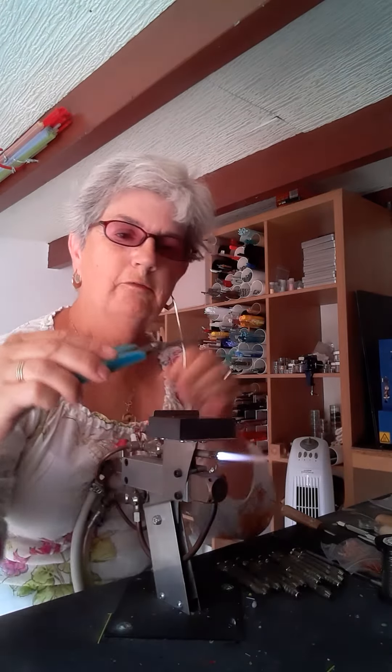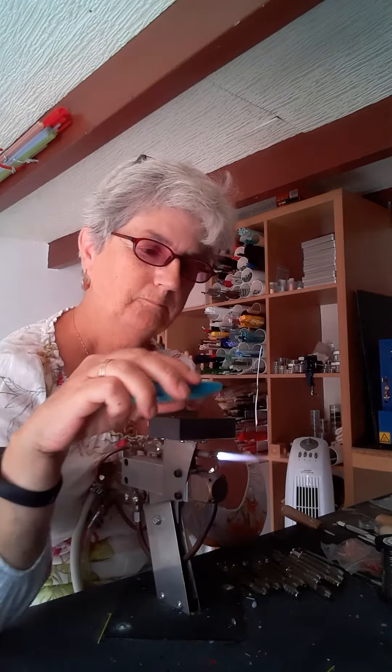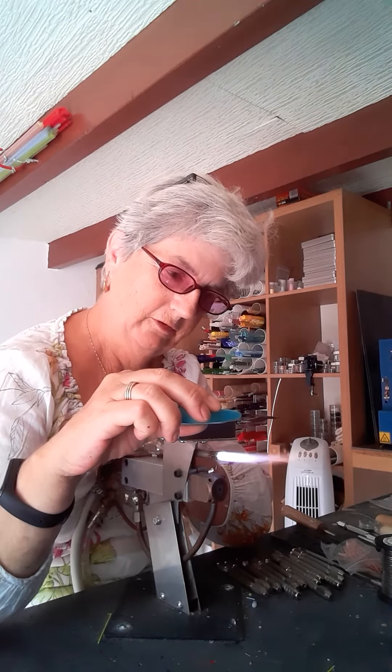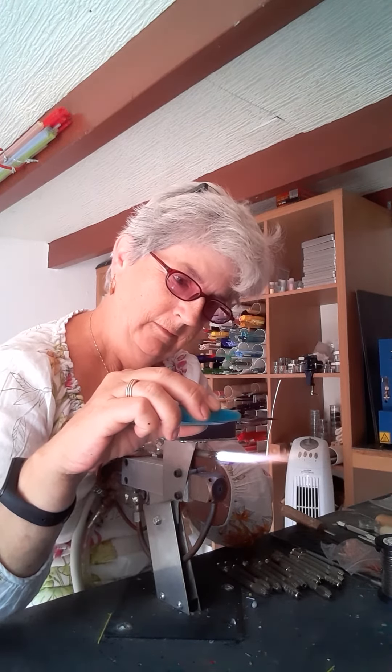I've got hold of this fine silver wire. I'm holding it about halfway down — hold it where you feel comfortable and you've got control of it. You want it directly down into the flame. I'm just going to turn my flame up slightly and just heat it. This is quite quick because it's silver and it will ball up. Take your time.